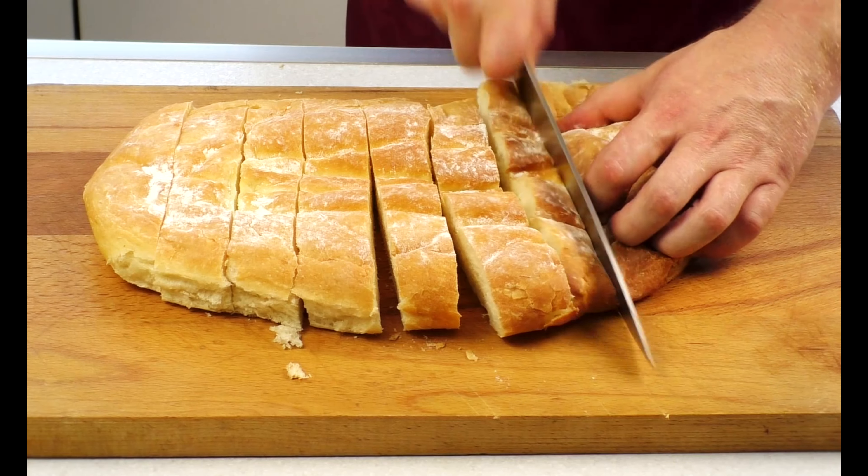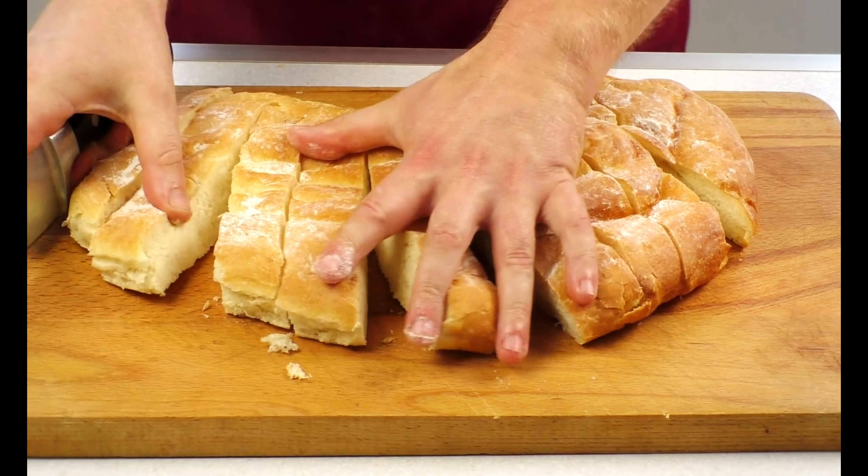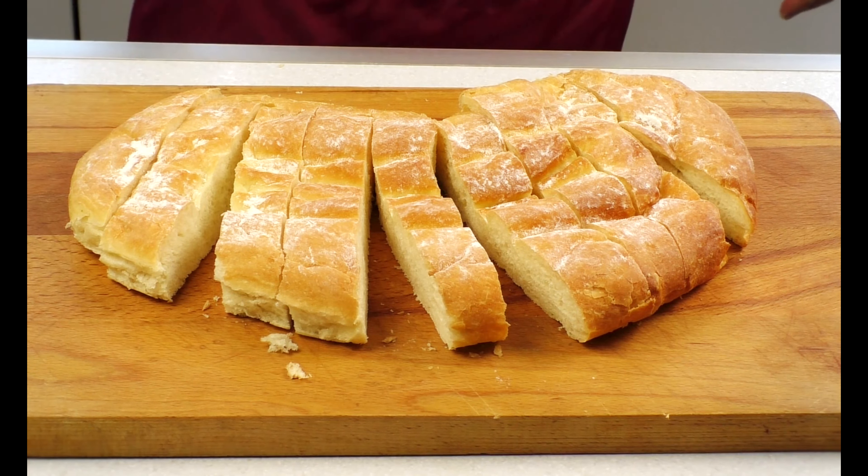Turn down the temperature to 220 degrees and cook for 30 to 35 minutes. Take out the bread and cool it completely on a rack.